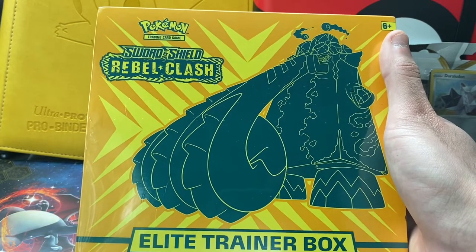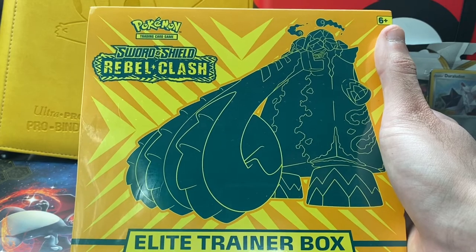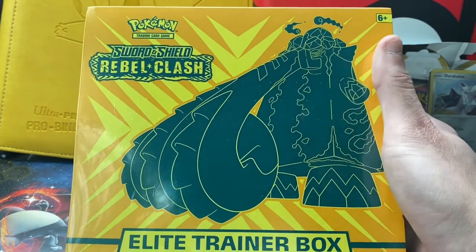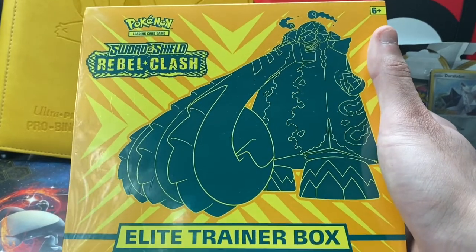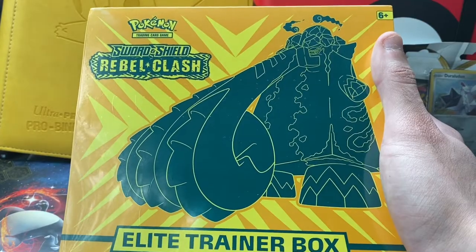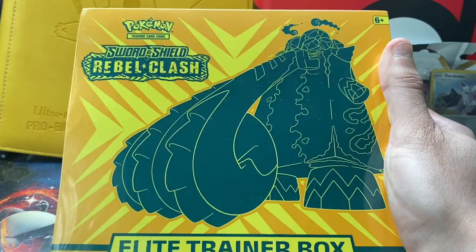On YouTube, I was reached out by the Collector's Cave — I will have a link to his channel in the description below. He reached out saying that a bunch of Poketubers are getting together, opening up an Elite Trainer Box of their choice, and donating whatever they pull to charity. The charity is called Clash Against COVID, so you will see a hashtag in the description.